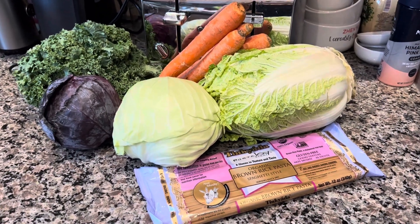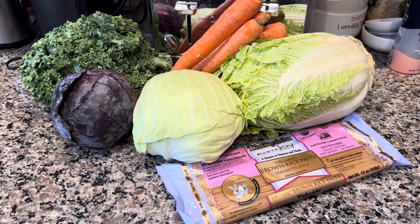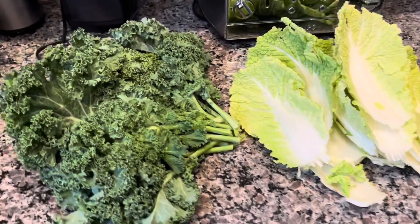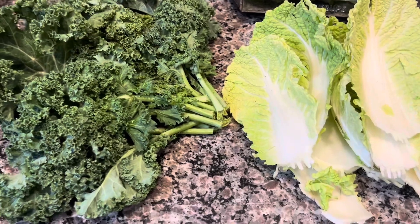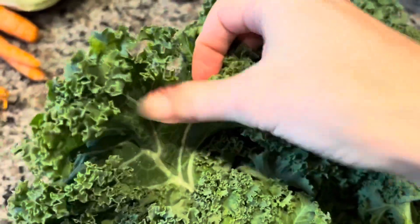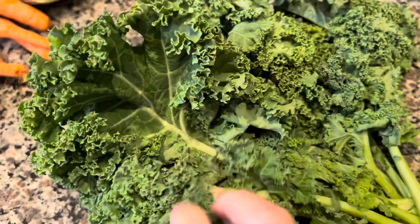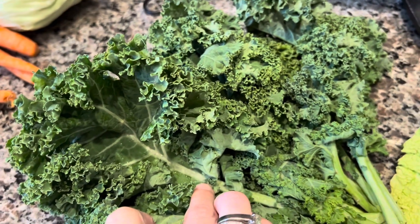Today we're going to do something fun - we're going to play with cabbage. It's going to be an Asian cabbage salad. Similar to kale, with napa cabbage we're only going to use the leafy portion. So we're going to cut out the stems, wash it very well, and cut out these stems.